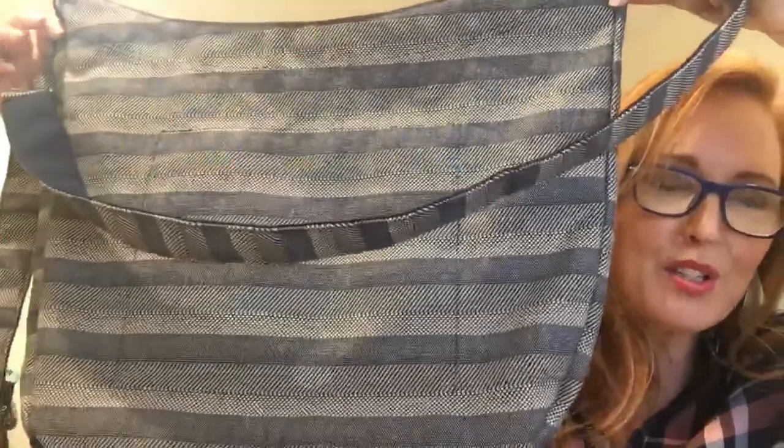One thing you're going to notice about this bag is that it does not have any structure to it. So if you're looking for something that's super sturdy and stands up on its own, this is not the bag for you. This is so awesome for just that casual weekend vibe — hanging out, going to Starbucks, going to the bookstore. You're going to love this.